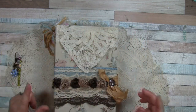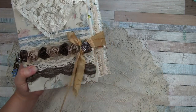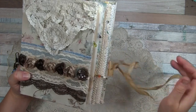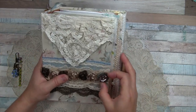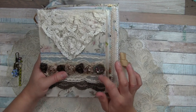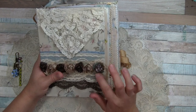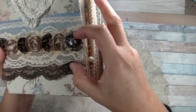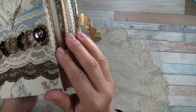I'll set that aside and show you the closure: here is the dyed seam binding and I've tied a bow but also wrapped it around this button. I don't even know what this metal thing was, but I actually sewed the button and this metal thing on through the ribbon to attach it. Up close you can see some patina from the metal corroding a little bit — it's really beautiful.